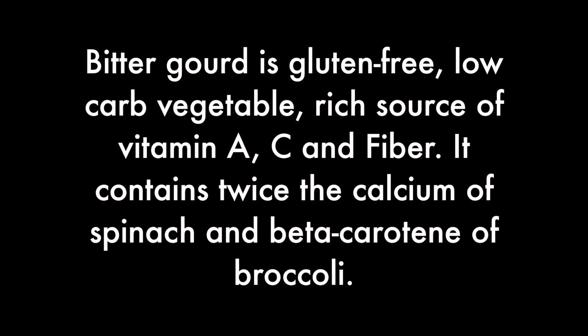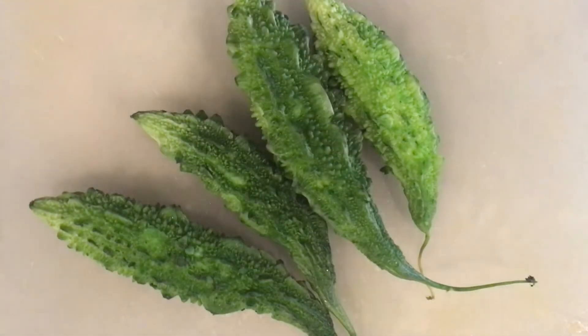As you all know, bitterguard is known as bitter melon. It's a gluten-free, low-carb vegetable. It can be included in both keto and low-carb diets. It's a rich source of vitamins and minerals like vitamin A, C and fiber. It contains twice the calcium of spinach and the beta-carotene of broccoli. It helps regulate blood sugar levels. Let's get started.